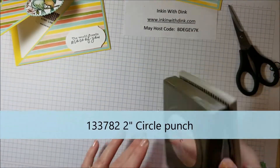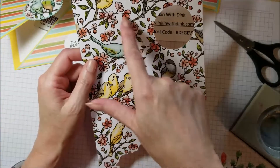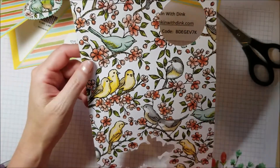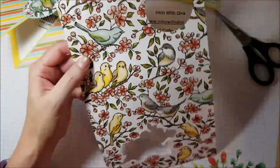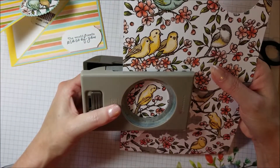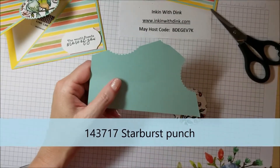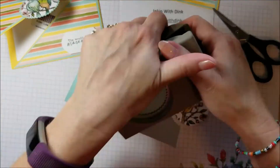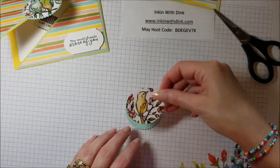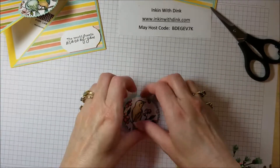Now let's decorate. I'm going to use my two-inch circle punch on another piece from the Bird Ballad pack — this one has little flowers with birds in a coral-peachy color. I'll pick a bird, center it in the circle, and punch it out. Then I'll take a coordinating piece of cardstock and punch out a starburst shape with the starburst punch.